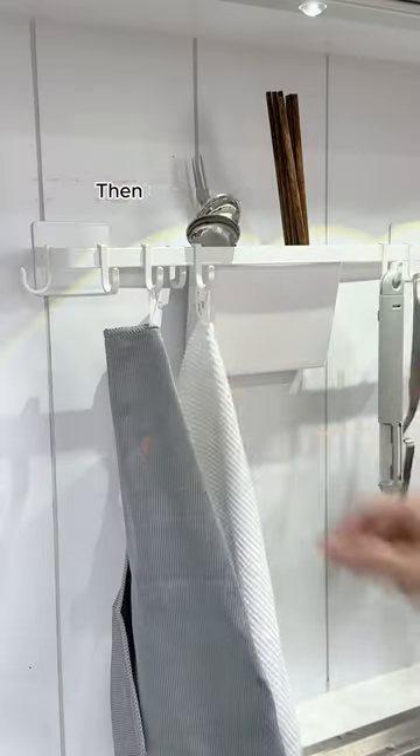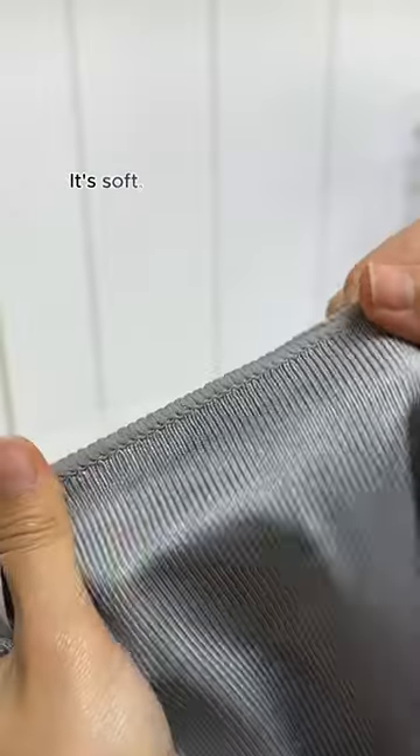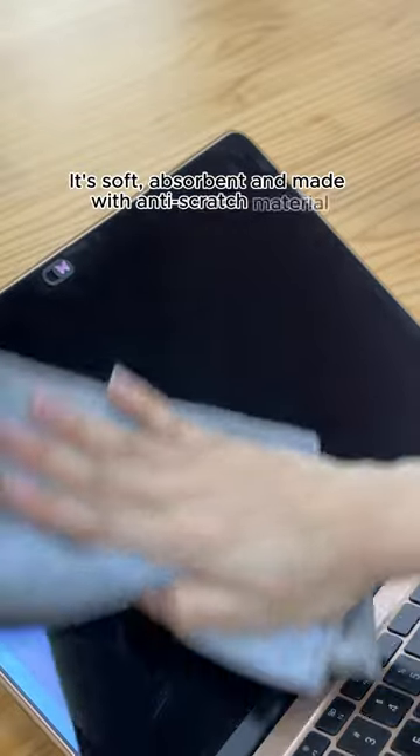Tip 101: swipe clean and dry — use the right cloth. I use this cloth that's made specially for mirrors and glass. It's soft, absorbent, and made with anti-scratch material so it won't leave any scratches or water marks.